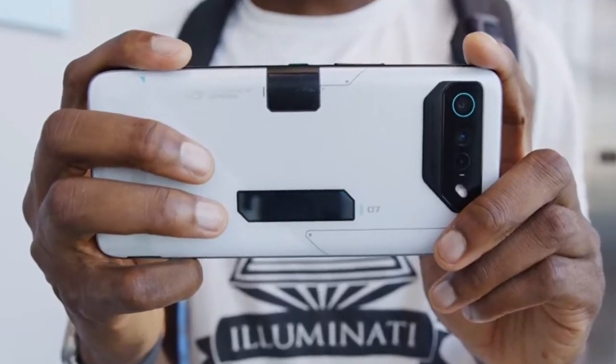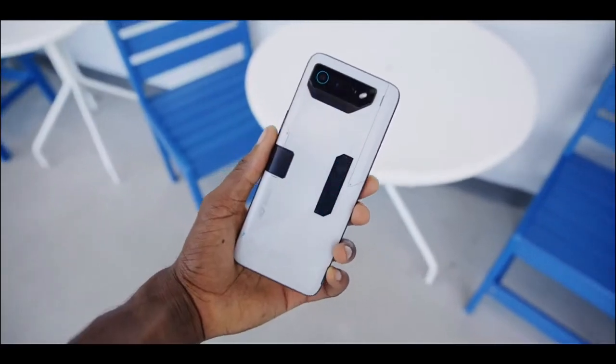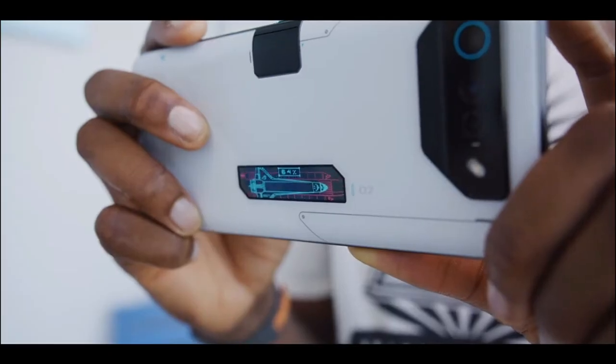The ROG Phone 7 Ultimate is a beautiful looking phone with an edgy and futuristic design. The back panel is Gorilla Glass 3 and has a matte finish with a PMOLED display in the middle, which gives it a premium look.